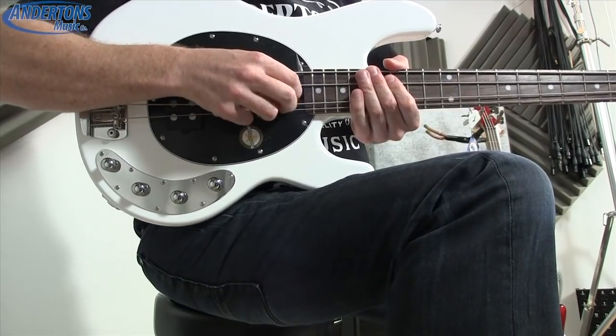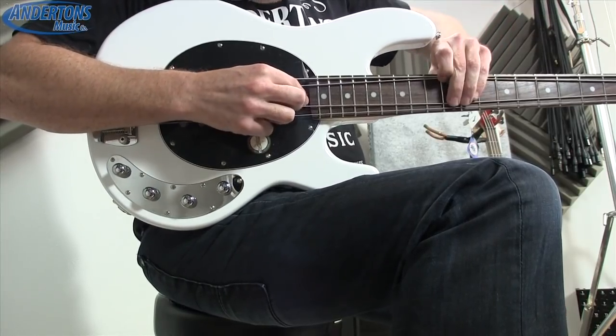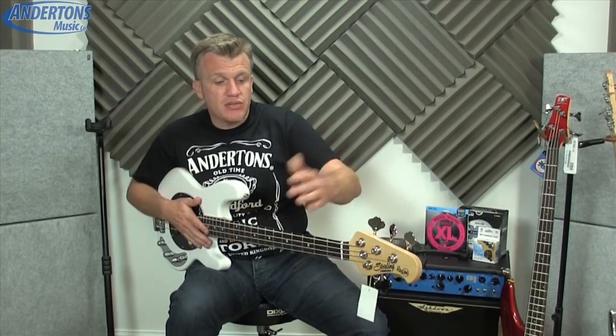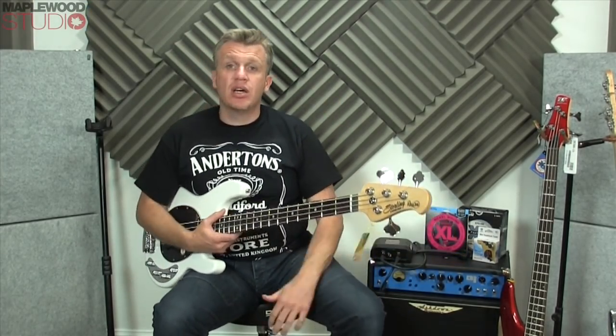Down here we have the little truss rod adjuster — the 'wheel of doom.' You shove your Allen key in there and give it a nice tweak, so you don't have to take a truss rod cover off or remove the neck. Obviously you shouldn't need to adjust it that much unless you're touring and going from hot to cold repeatedly.